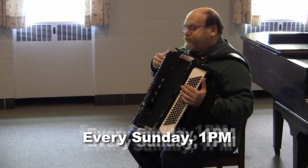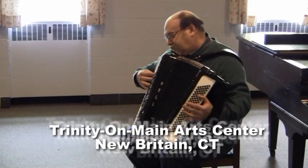And as you can see, there's the right-hand side, because this is my right hand, and I use that to play melodies.